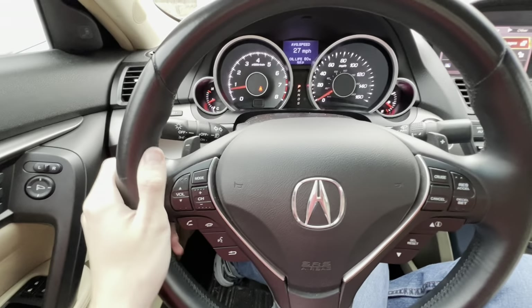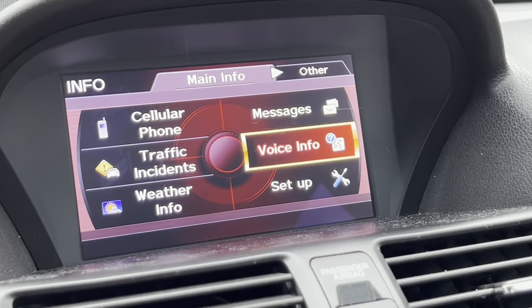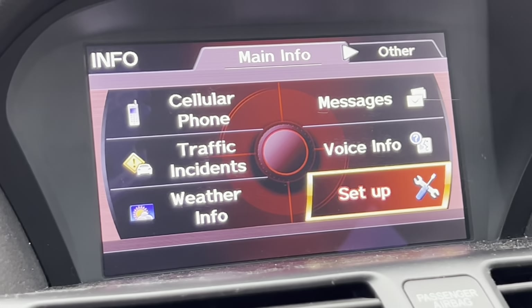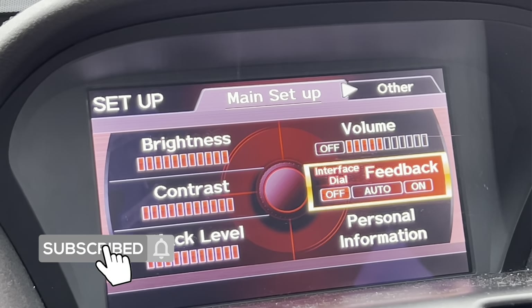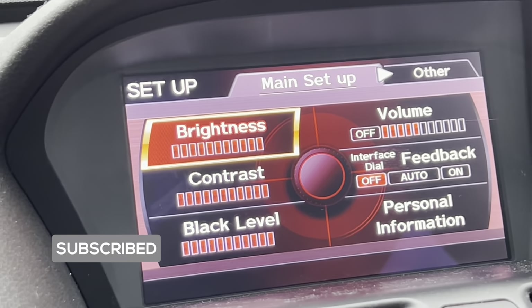You've also got a Messages tab — any information about your car, like low tire or low gas, automatically gets sent to the message center. Voice info is available too. Under Setup, you can adjust the full brightness, contrast, black level, and volume of the screen. Clicking Brightness lets you lower and raise the screen brightness. Contrast adjusts the contrast, and Black Level lets you make the screen brighter or darker.